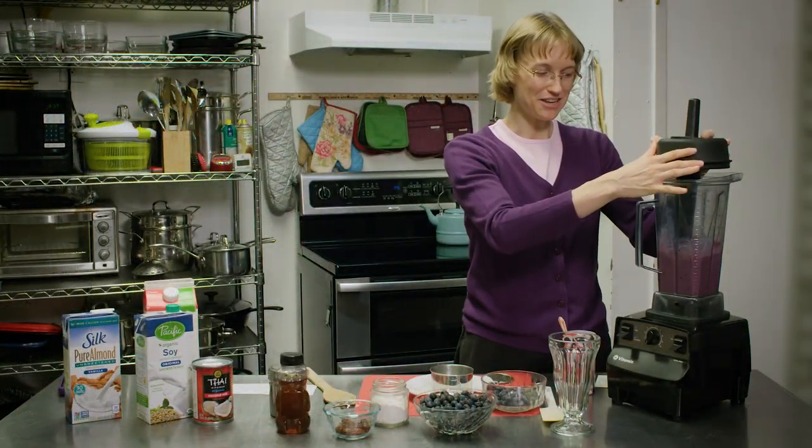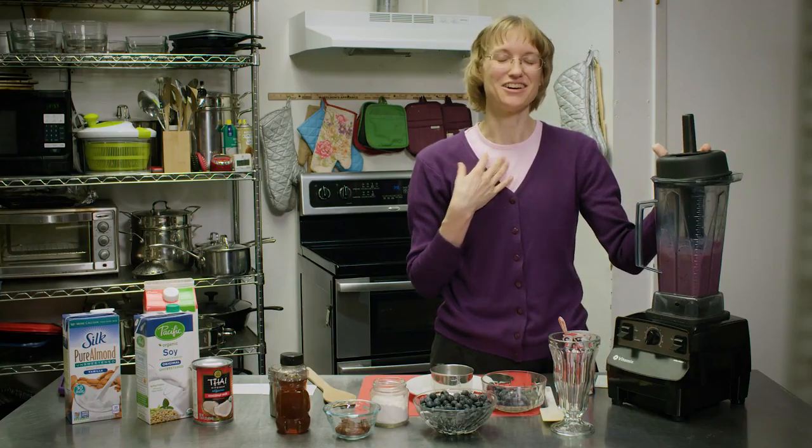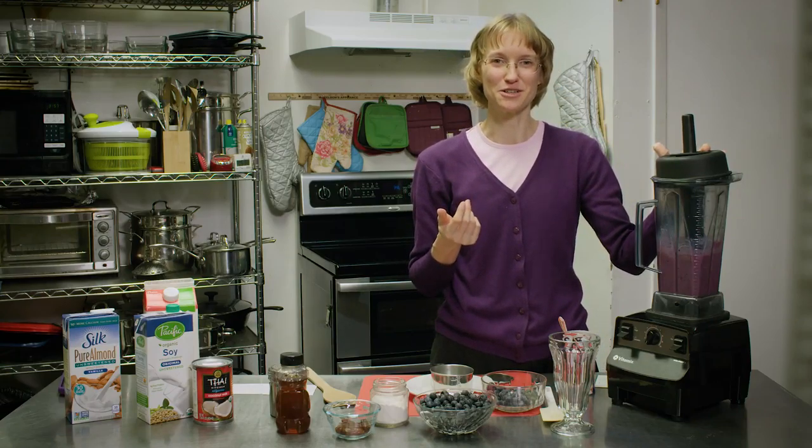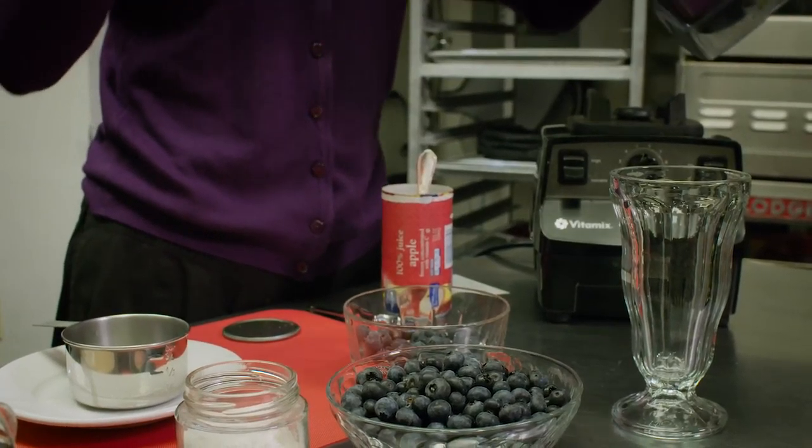What we have here is more like an ice cream than a smoothie — that's the way I like it. Not a lot of water, but lots of fruit. It's the most healthy ice cream you'll ever eat. Now let's pour it and see what we have.